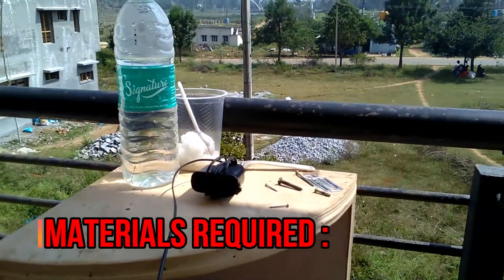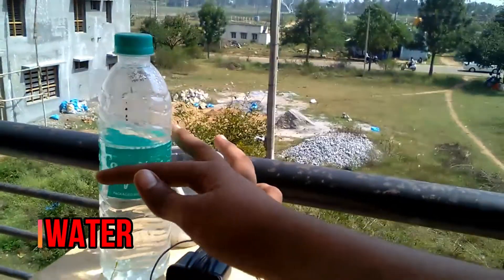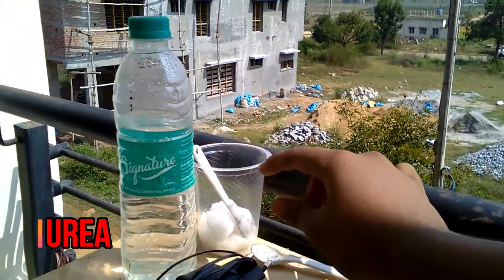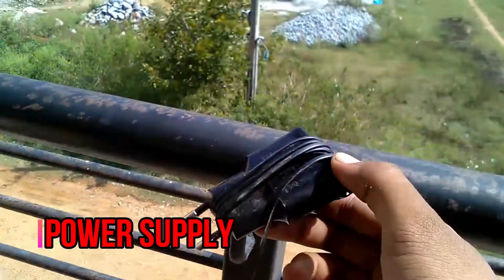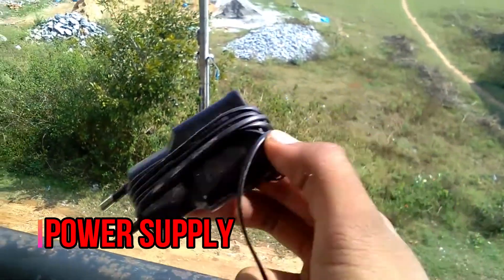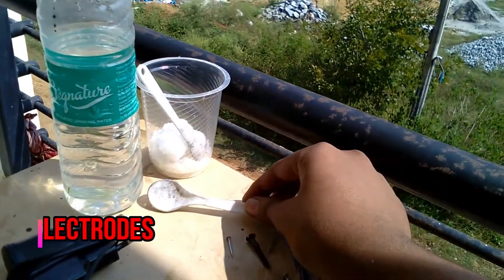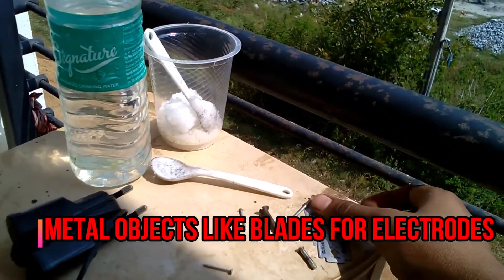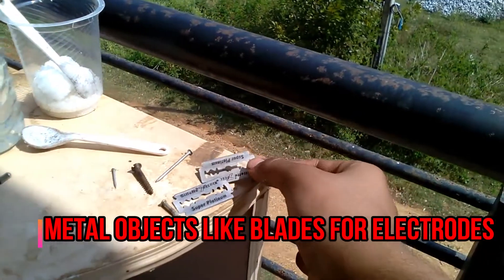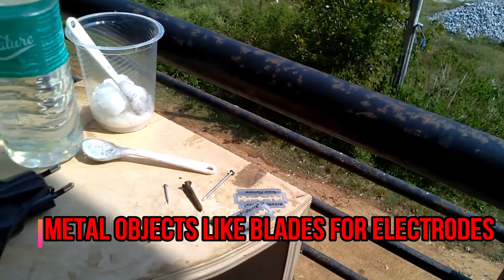So let's look at the materials required. You are going to need some water and Urea, a power source — I am going to use a 5 volt adapter — and a spoon to stir the mixture of Urea and water. You are also going to need some metal objects to act as electrodes. You can use blades, nails, or any other thing, but I am going to be using blades as they are very cheap.